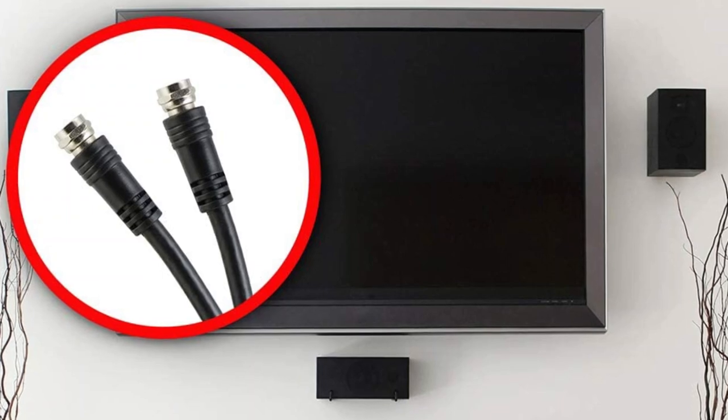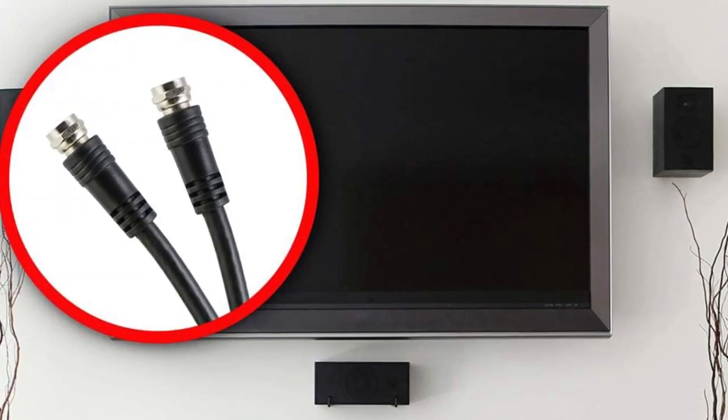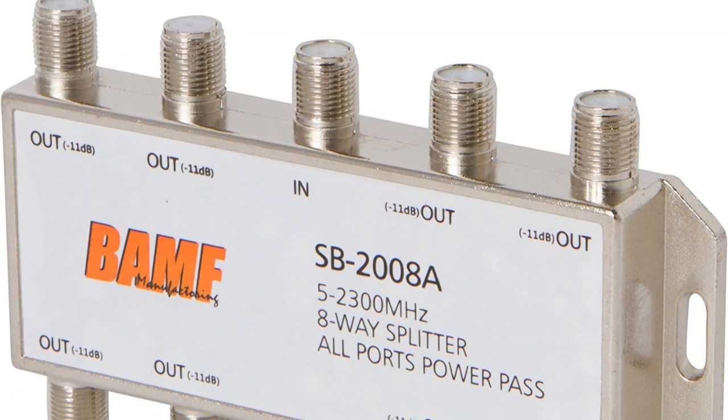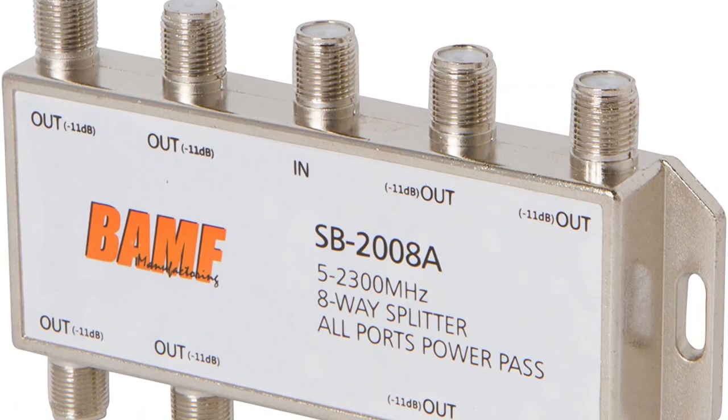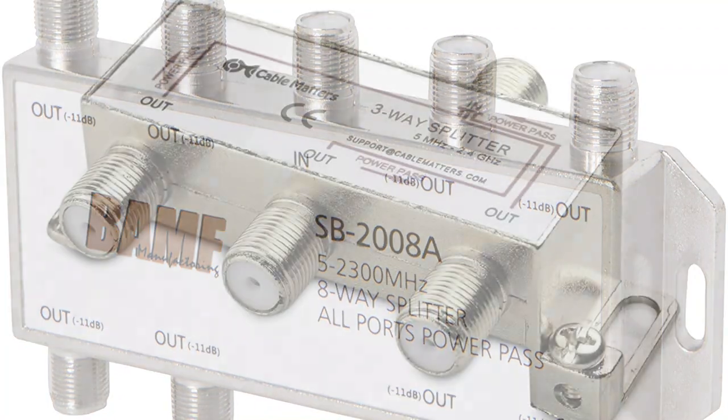This product works by splitting the single coaxial cable into multiple ones, letting you use multiple TVs at once with a single cable connection at your home or office instead of using multiple cable connections.